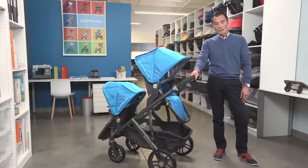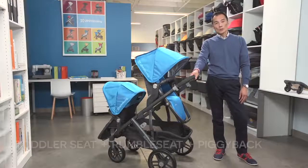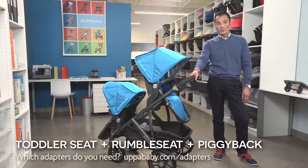If you have an older child who needs a break now and then, we have an accessory ride-along board called the Piggyback that can hold up to 55 pounds.